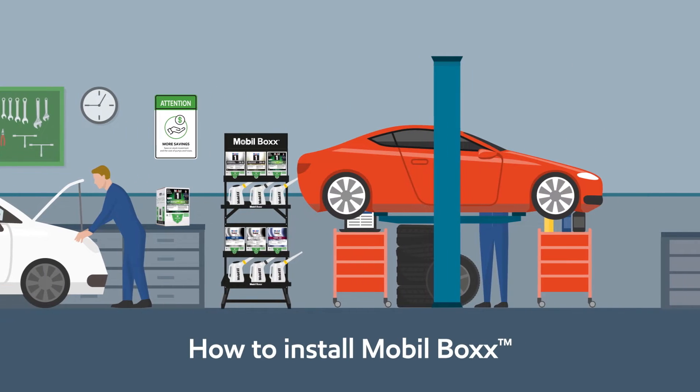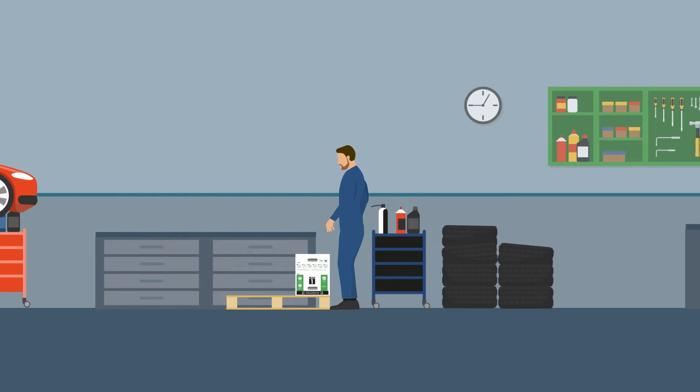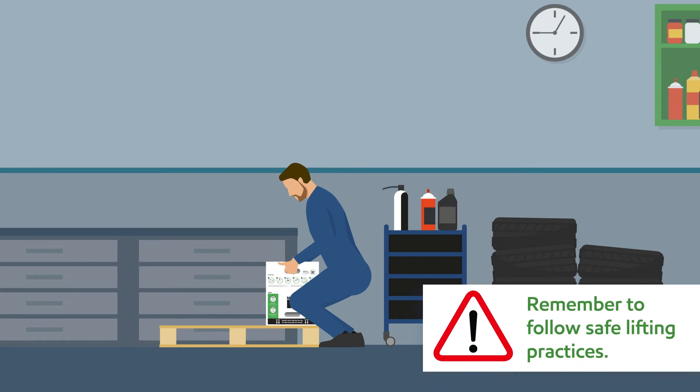Here's how to install MobileBox. First, place the pack on a level surface. Do not store your package on the floor, as there is a risk that it could absorb moisture. Remember to follow safe lifting practices.